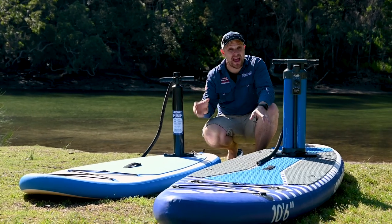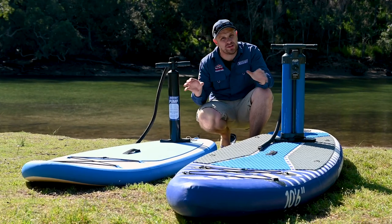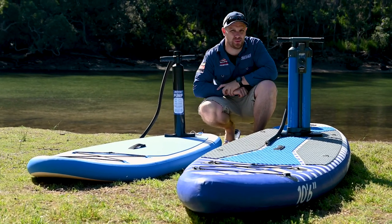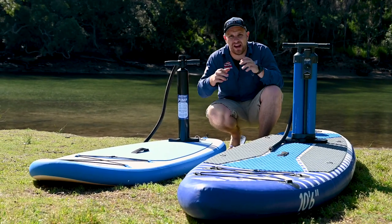Both the Adventure King adults and kids inflatable stand-up paddle boards now come with the option of one of two different pumps to get you out on the water. And if you don't need a paddle board pump, then you get the option of saving even more.